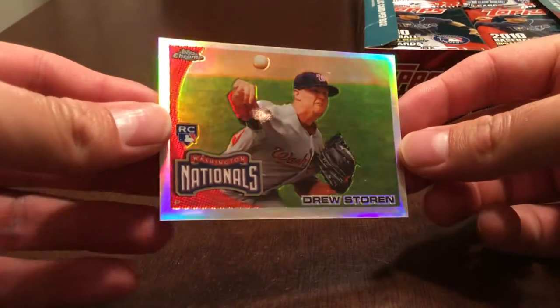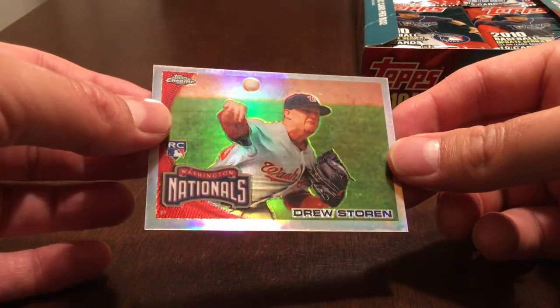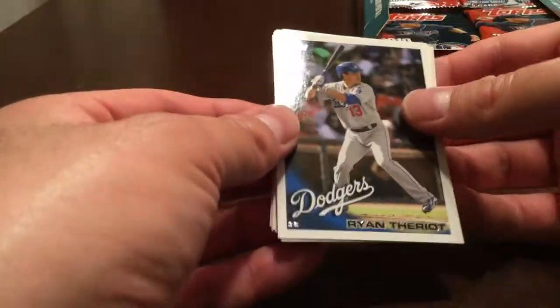The box topper is Drew Storen. Not well centered, but Drew Storen nonetheless. I bought this box because I wanted to pick up the Stanton and Jansen rookies, so we'll just rip some packs and see where we get to. Hoping I can make the whole set here.